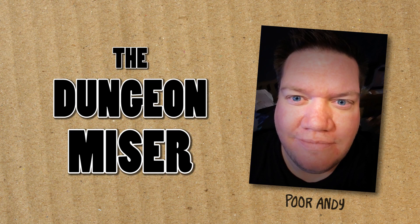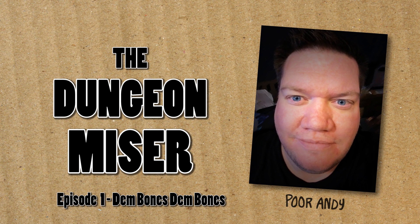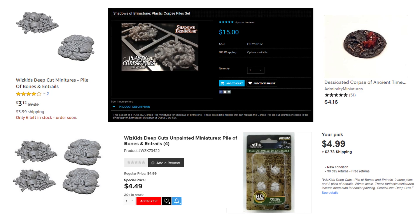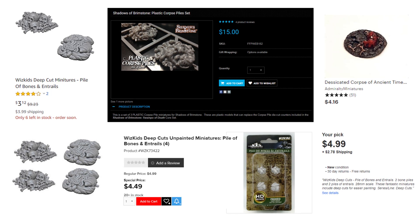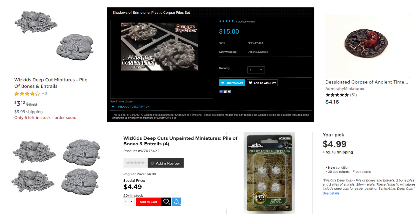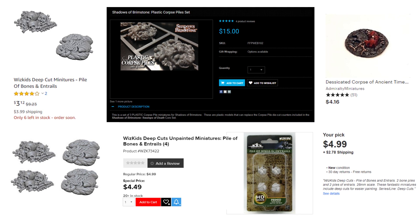Hi guys, I'm poor Andy the Dungeon Miser, and welcome to the first episode of Minis for Pennies. I'm a super duper cheapskate and I'm going to pass my penny-pinching skills off to you. For this week's project I'm looking at bone pile miniatures, because these things are great for RPGs and war games. I've priced some of these out and found plenty of kinds to choose from — the problem is they cost too much for what you get.